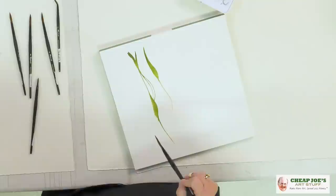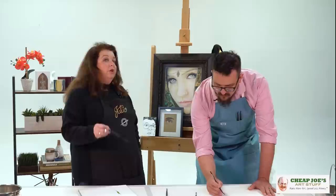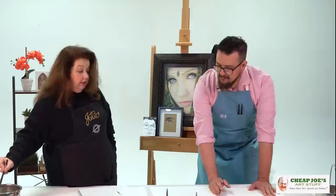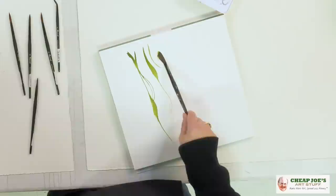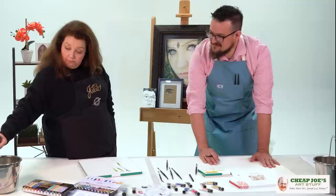It looks very graphic. They would use it for lettering because you could execute a serif in one stroke with a push-pull. And even the exaggerated daggers — the really long ones — you'll see artists smack it down and then pull, and it does really cool things. This one is strong enough to handle that because of the synthetic fiber.